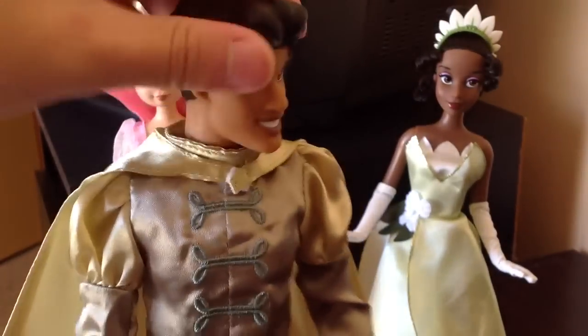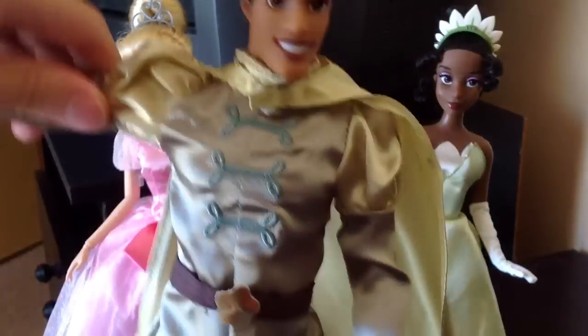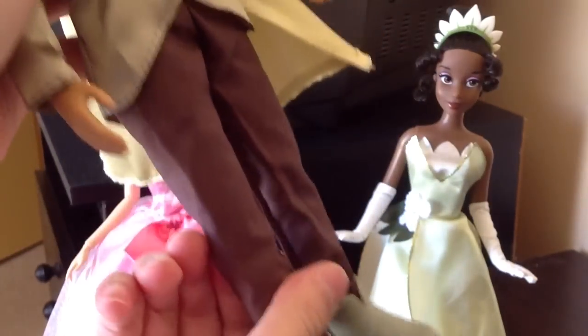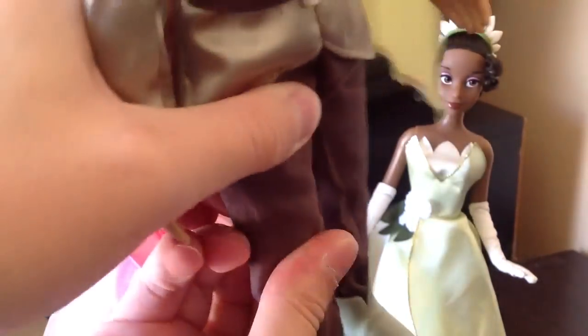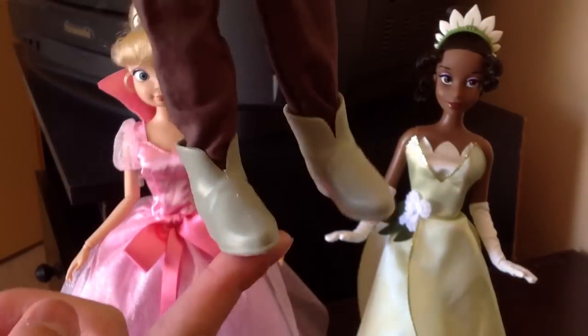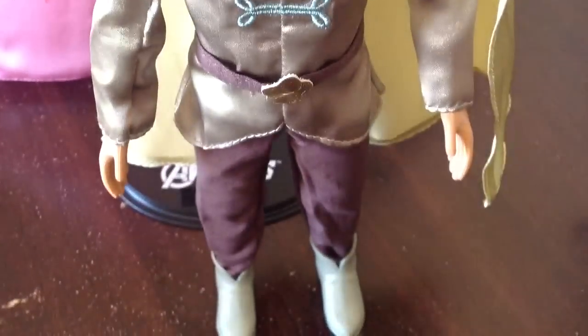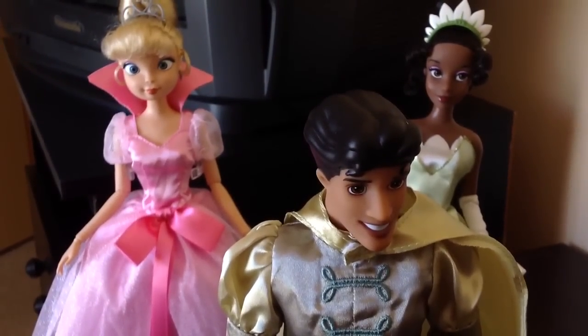Articulation-wise, he has all the normal Prince articulation — so 360 rotation, no tilt. Shoulder rotation and he goes out. Elbow. No articulation in the wrist. He can do the splits, he can sit down. He has the rubber-click knee, but it pretty much does nothing. So compared to the Princesses, the Prince rubber-click knees are pretty useless. No articulation in the feet. But a good thing about the Princes is that they do stand on their own — he has no need for a stand, unlike the Princesses, because his legs are just so solid.